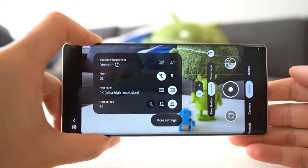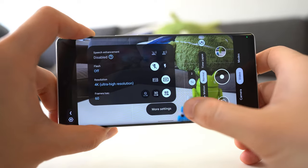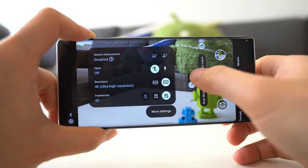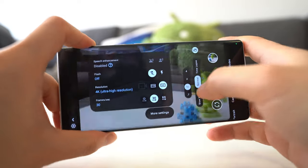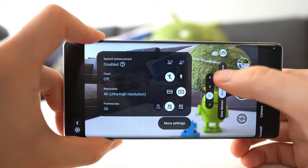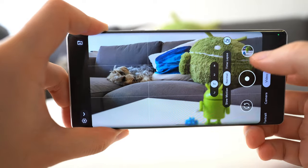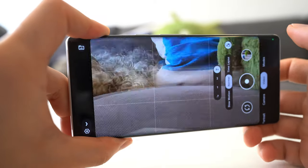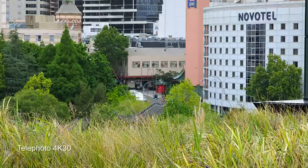Unfortunately, only the main sensor can shoot in 4K 60. As you can see, when I switch to 60 here, you only get 1x and 2x on the video option. If we switch back to 30 frames per second, the zoom slider expands and you have the option of shooting at 4x telephoto. So just bear in mind, if you want to use the telephoto, you have to switch to the 30 frames per second option.